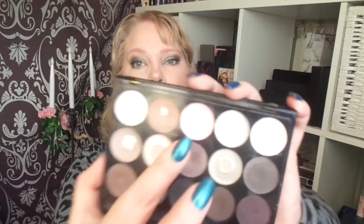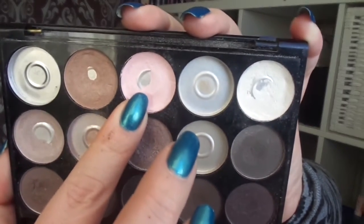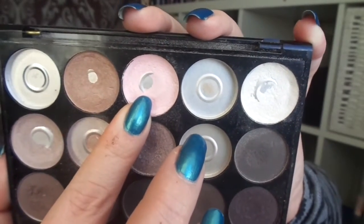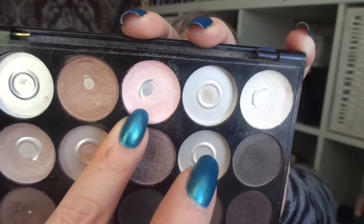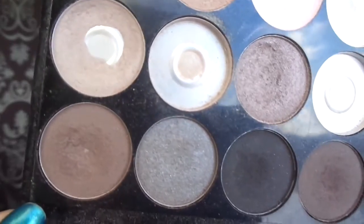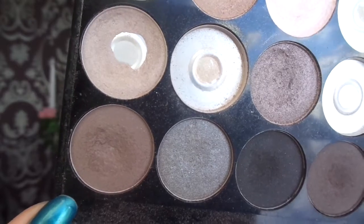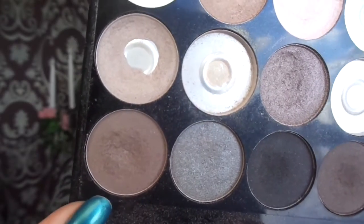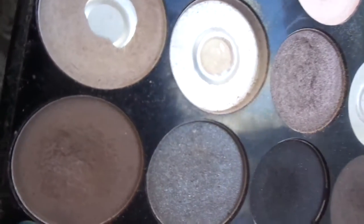I have hit pan on the pink one — it was repressed and I hadn't managed to hit pan yet in the intro, but I have now. There's also a new pan down here; this one was not repressed, so this is a brand new pan — so exciting!